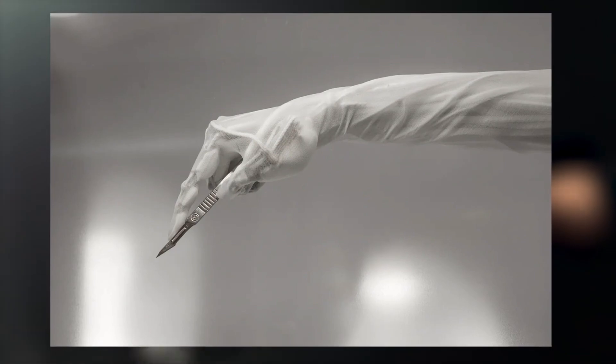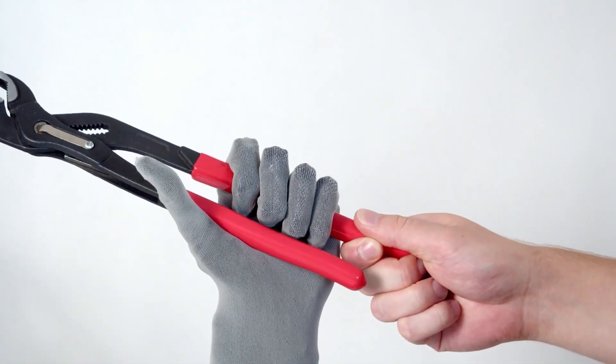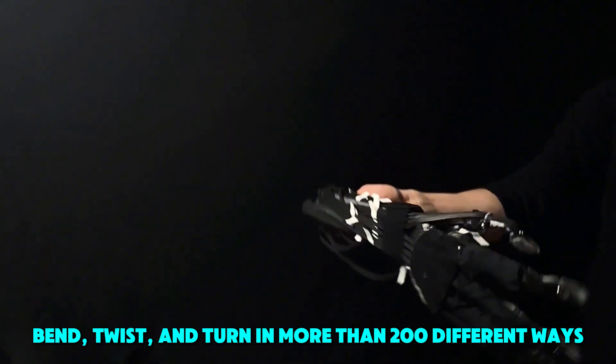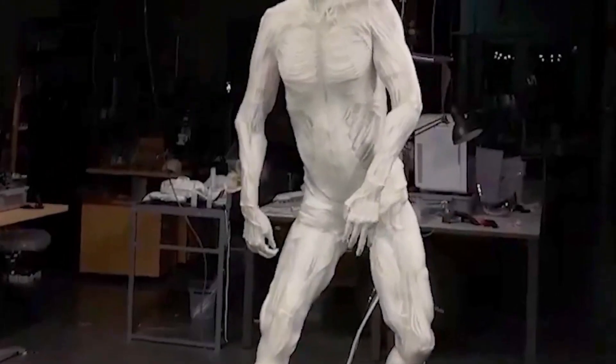These myofibers work using water and air to stretch and pull, just like how your muscles help you move. Because of this, the ProtoClone can bend, twist, and turn in more than 200 different ways — that's like doing a super fancy dance move or reaching for a cookie on a high shelf.